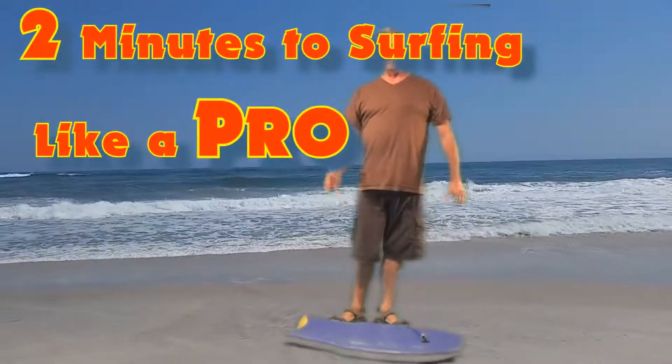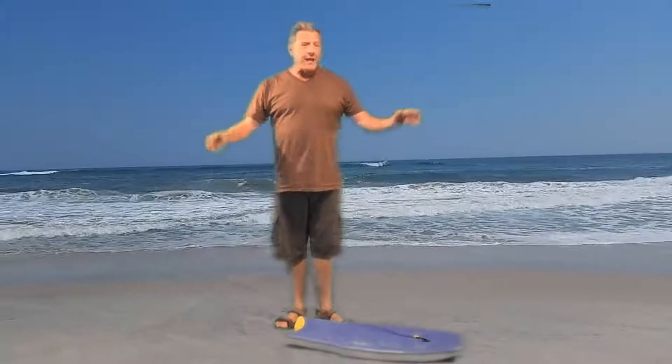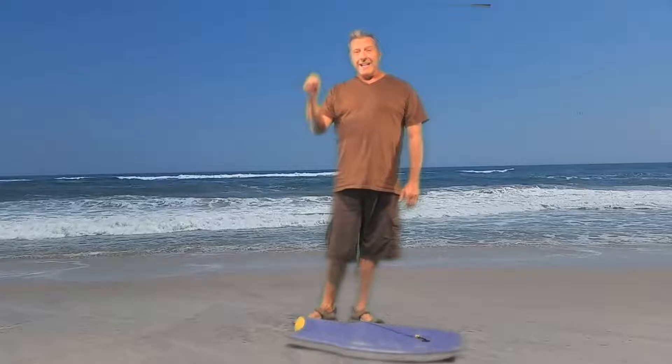Today we will begin with the surfboard. We'll show you how to ride the surfboard on the largest waves you can possibly find in America. This is the Surfers Anonymous website, and thank you for coming.